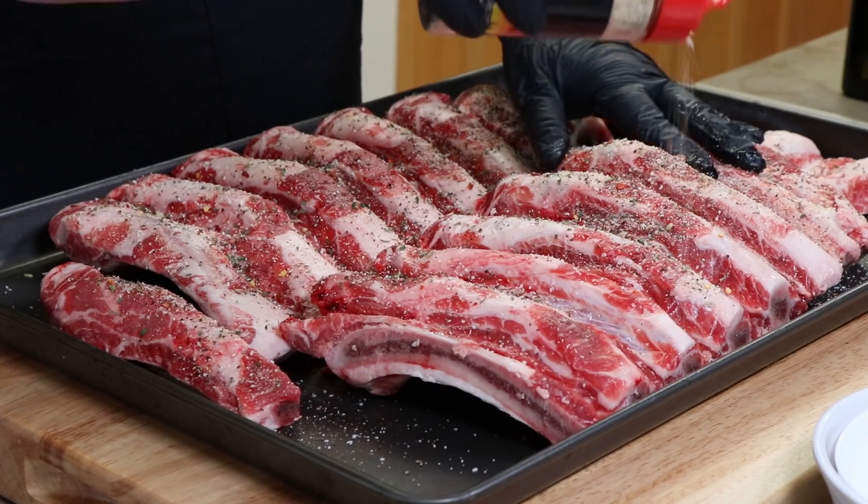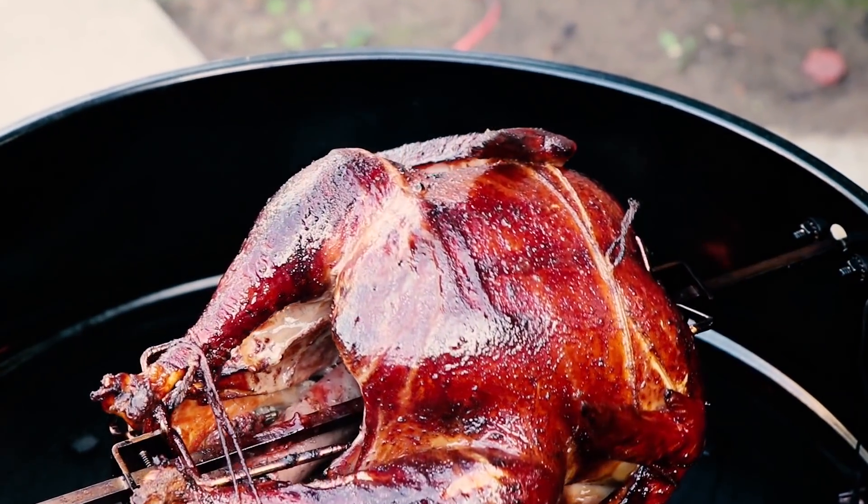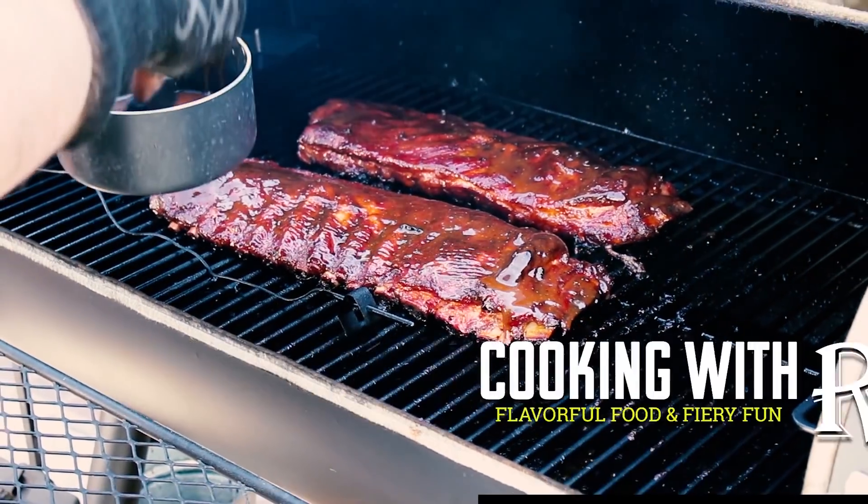I just finished rubbing up some beef back ribs for a video and I thought, you know what, there's another video I've been saying I'm going to do and haven't done yet. So I'm going to do that right now — my Q&A video. This is actually my second question and answer video. I'll put a link to the first one in the video description and I'll put it up here. I'm going to go through questions submitted through the community tab of my YouTube page, as well as questions I've been emailed, messaged, or ones that come up in comments frequently.